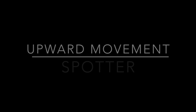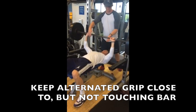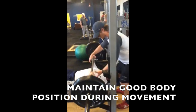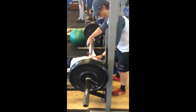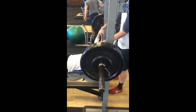Upward movement phase for the spotter: keep the hands in the alternated grip position, close to but not touching the bar as it ascends. Slightly extend the knees, hips, and torso, and keep the back flat when following the bar. At the athlete's signal, grasp the bar with an alternated grip inside the athlete's hands. Guide the bar back onto the supports and keep a grip on the bar until it is re-racked.